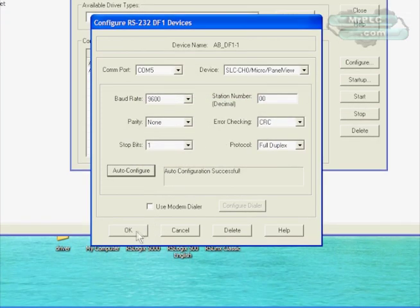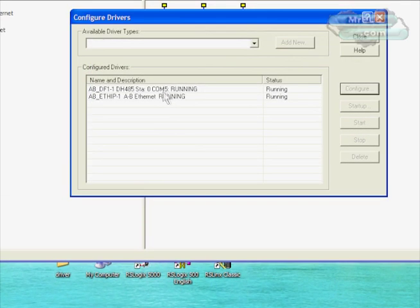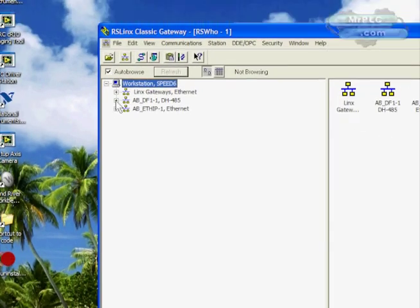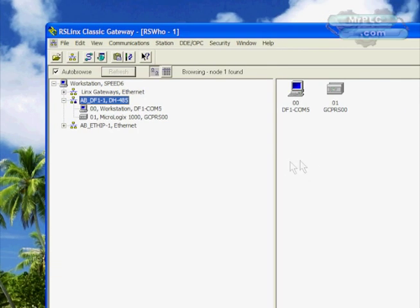It said Failed and then it said Auto-Configure Successful, so let's see if it actually worked. The driver says it's running on COM5, and there's our Micro Logix. So we've successfully gone in and repaired a failed USB driver — for whatever reason — by going into Device Manager. That process, along with using RSLinx Gateway, hopefully gives you an additional troubleshooting video you can use to help troubleshoot USB problems. Thanks for watching — this is Chris from mrPLC.